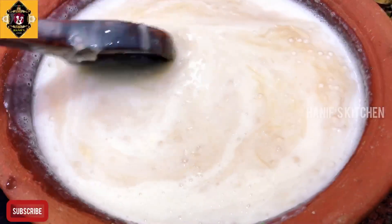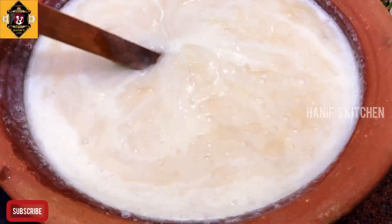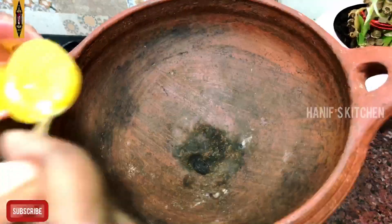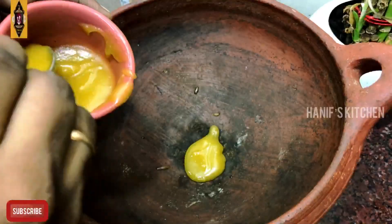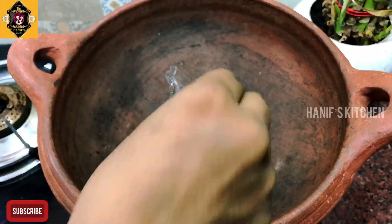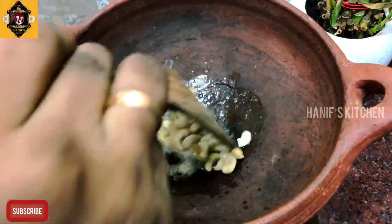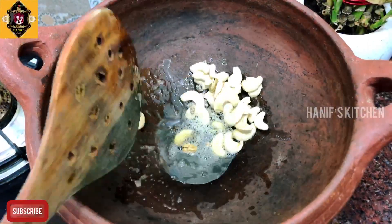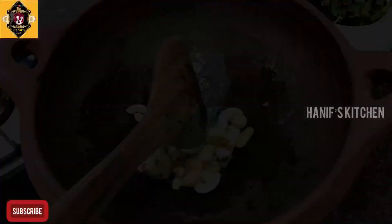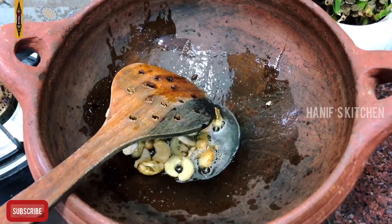Now we are ready to mix. Now we will put our soup on. We will cut it. We will add 2 spoons of ney. First, we will put the ney on the top. We will put the color a little bit. The color is changed.